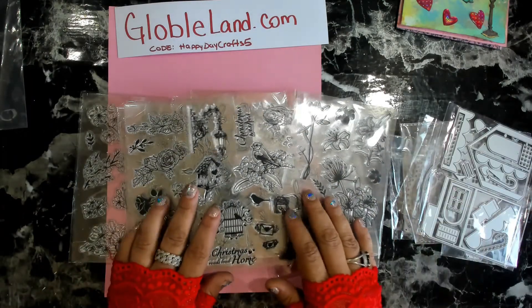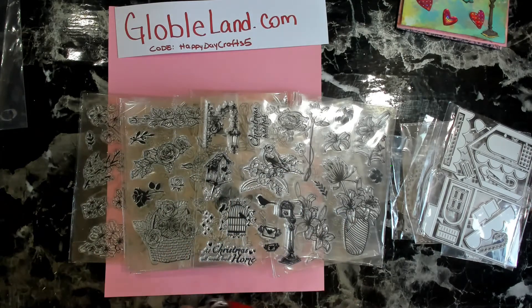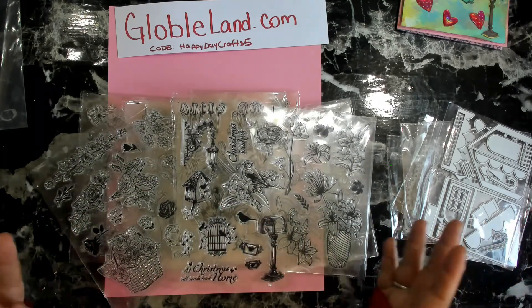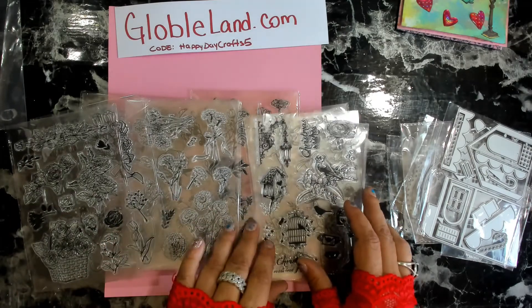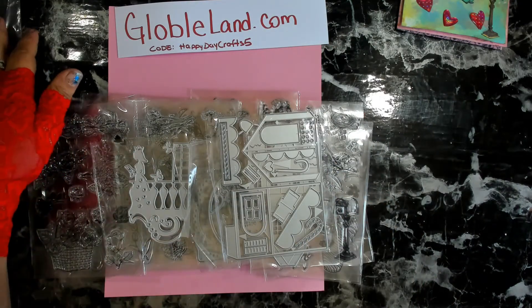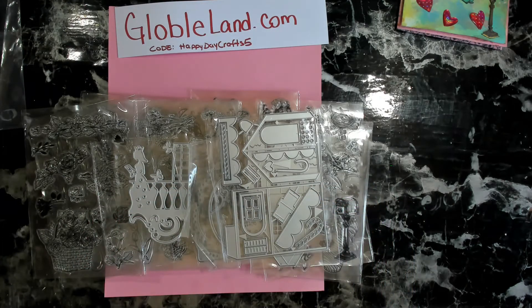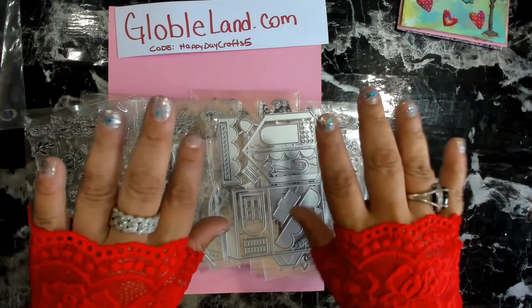Let me know down below what you guys would like to see me do using these stamps — I can make index cards, tags, another card, or incorporate them into art journaling. I'd love to hear your feedback, and I'll try to get some projects ready within the next couple of days. Thank you all so much for your time today, and thank you to GlobalLands for sending me these awesome products. All links are down below — give this video a big thumbs up, subscribe if you haven't, because I'm having a giveaway on my channel right now with lots of goodies. Have an awesome rest of your day!